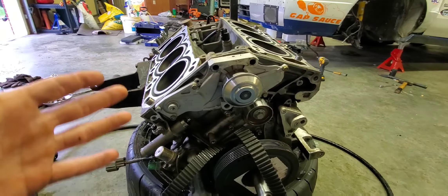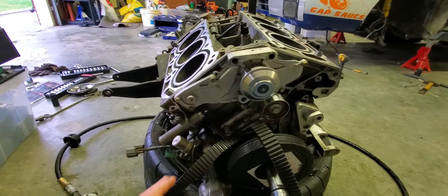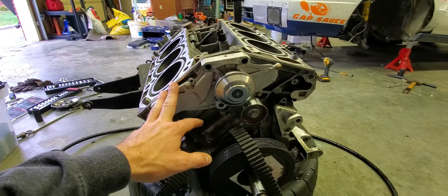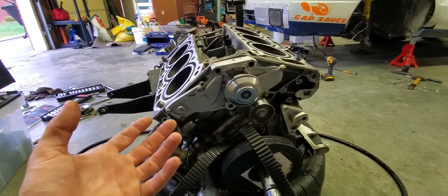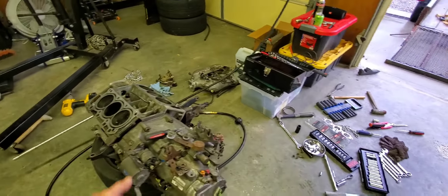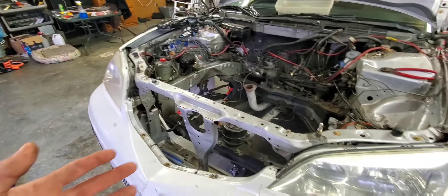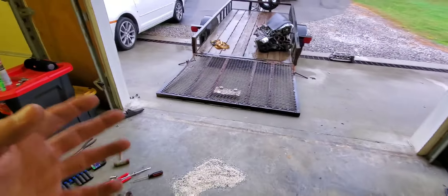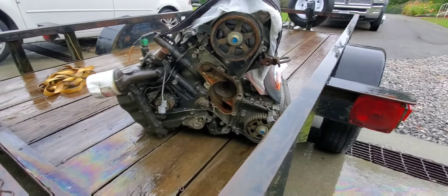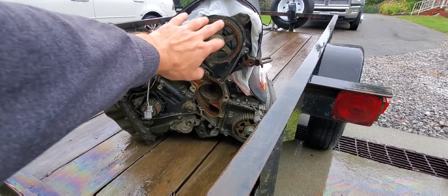I only have like six weeks to the race, and there's so much to do. Work is wide open, and life and COVID kind of got in the way of everything. So what I'm trying to do now is take this short block - because everything is so fresh on it - and just try to put different heads on it, hoping that will last a race. It's not going to be as good as the fresh built engine, but I just don't see that coming together in time. The idea here is to take these two heads off.